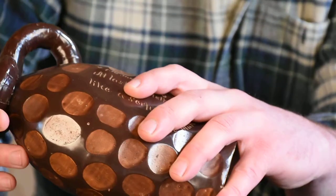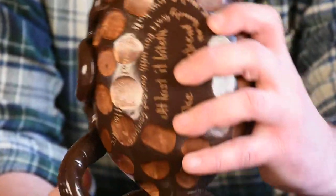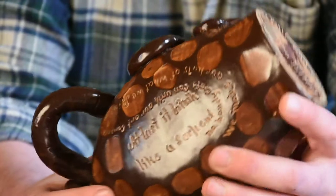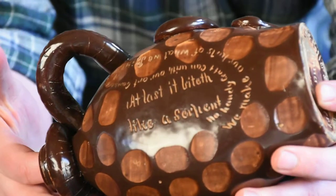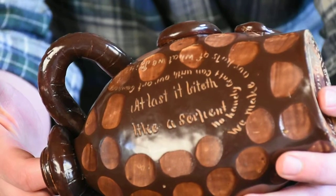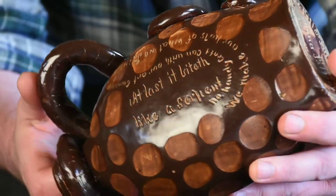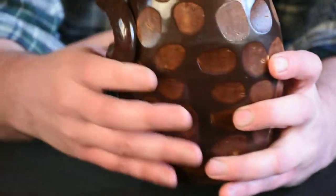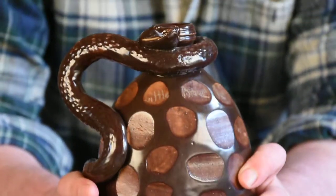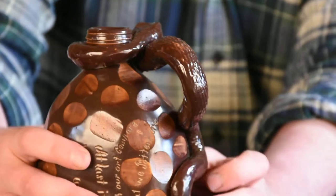No doubt covering up where the potter had smoothed out the raised scales after applying it. Even on the underside of the snake — and this is going to be difficult to film — there are actually those wide scales that you would typically see on the underside of a snake.